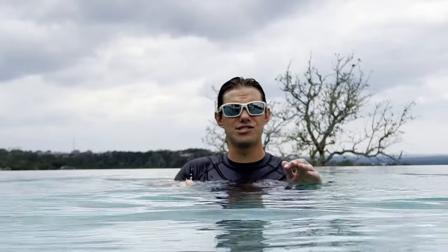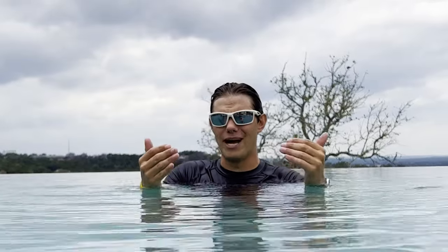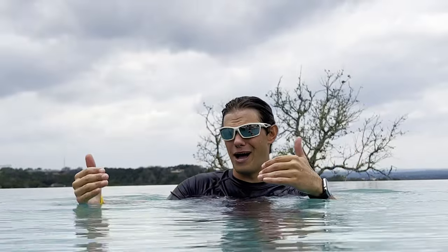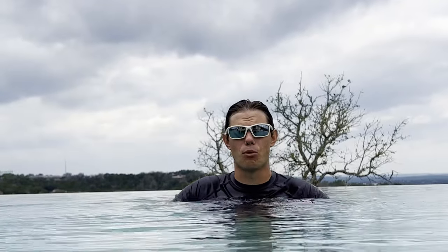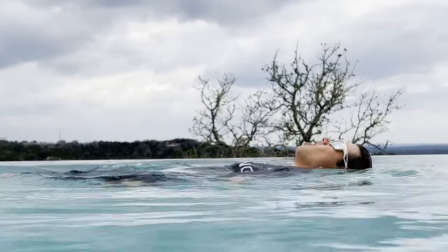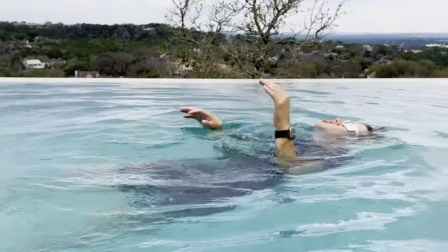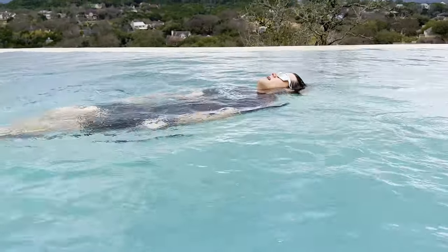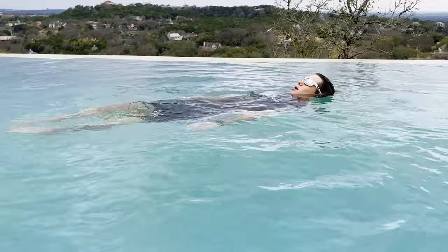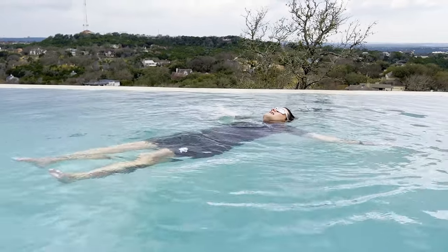My hands are also fluttering in the water — waving goodbye to my feet — just to redirect water downwards and backwards, keeping my body up. Whether you're muscular or not, you can float; you just need more momentum. My hands redirect water back down toward my feet. You don't need to splash — the higher your hands are in the water the more you'll sink. Keep them barely underneath the surface.